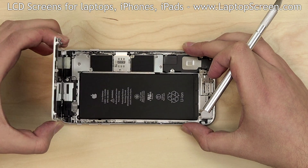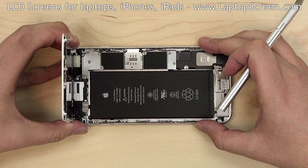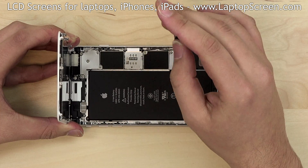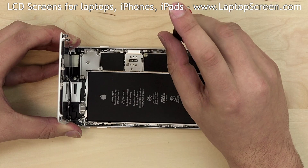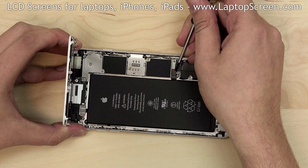Open the iPhone as a clamshell to a right angle. For a safe re-installation process, the battery has to be disconnected. The battery connector is located under a small metal shield. Remove two Phillips screws securing the shield, remove the shield, and disconnect the battery.